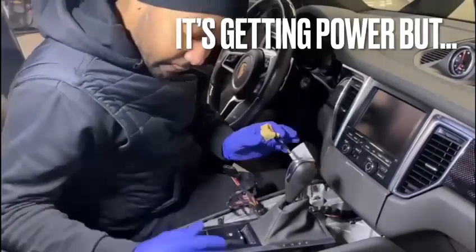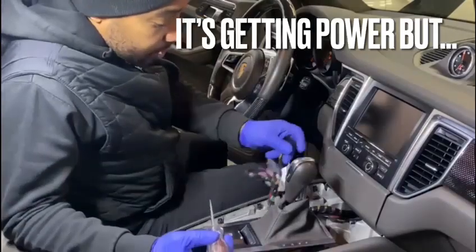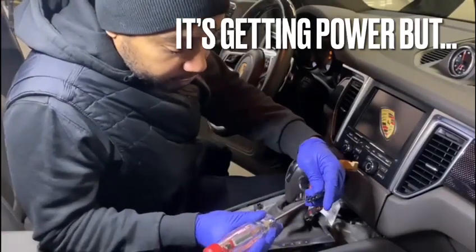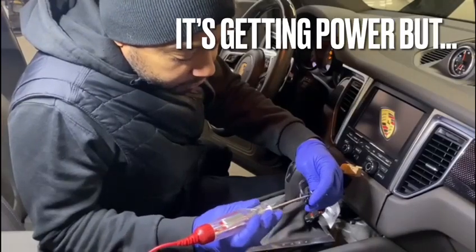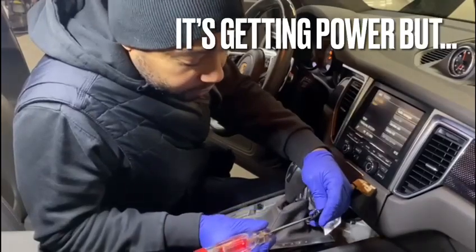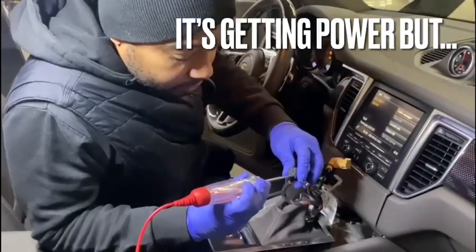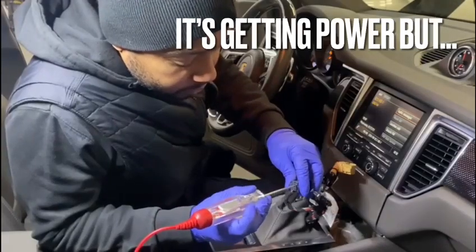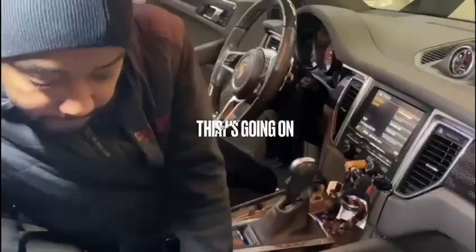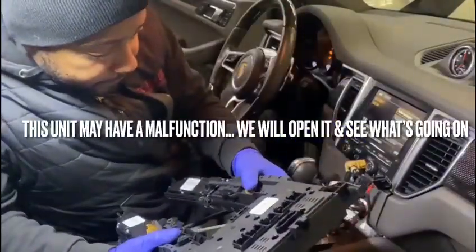We took everything out, and when I checked it I'm getting power — so you'll see it. There — I'm getting power.